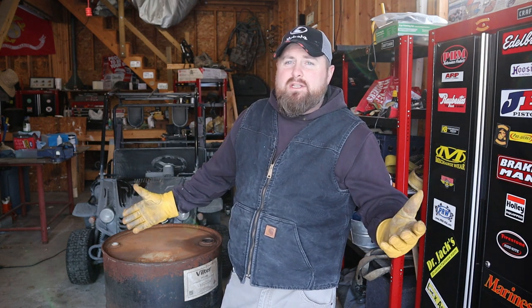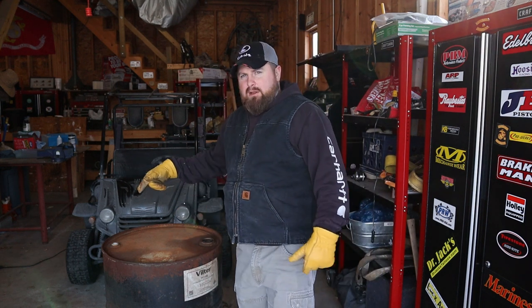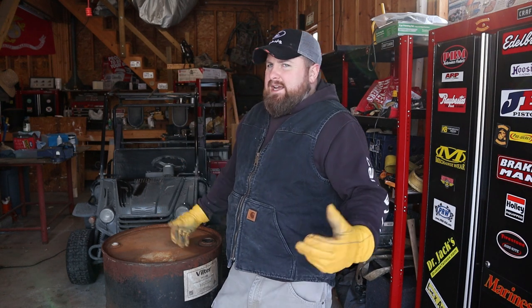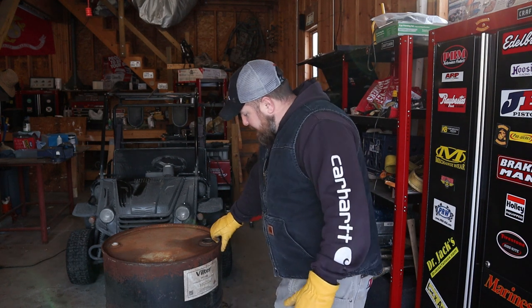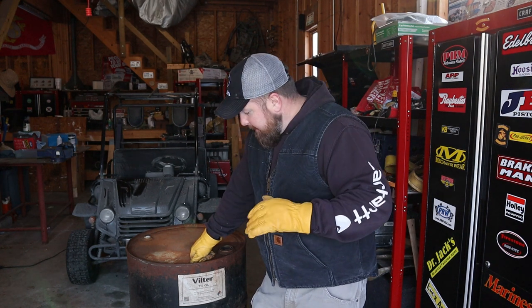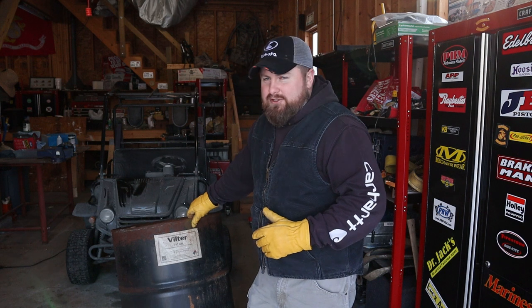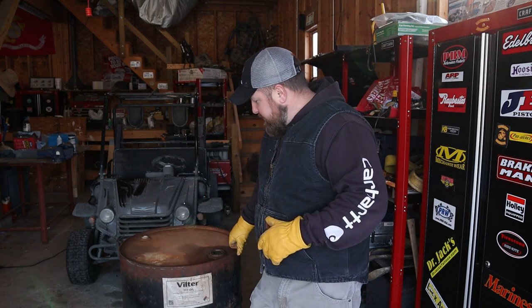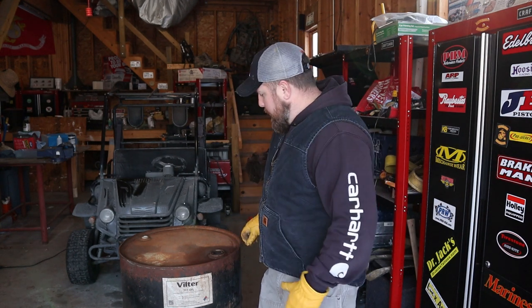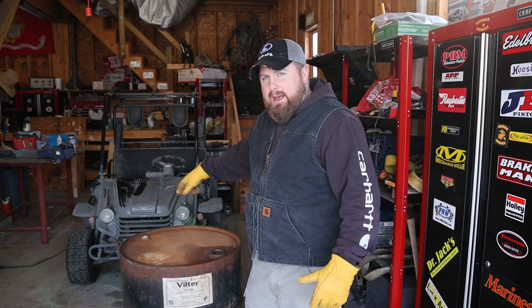We got ourselves a 55-gallon drum. You can get these virtually anywhere and more than likely get them for free - everybody wants to get rid of these things. In my line of work, we either pay to have them recycled or pay someone to cut the tops out by law, crush them, and rinse them out. Watch out for drums that carried nasty things. Oil drums are your best bet because they tend to not be rusted out on the inside even though they might look bad on the outside.